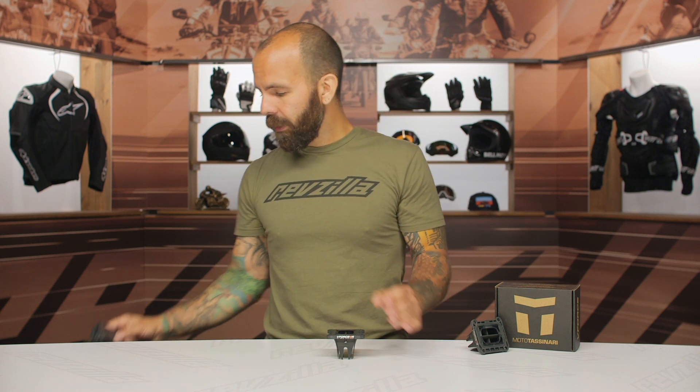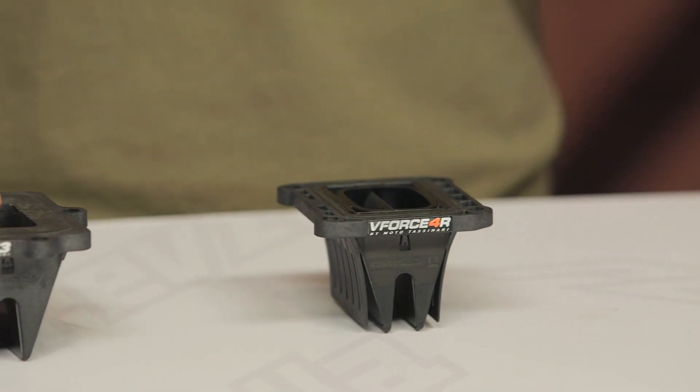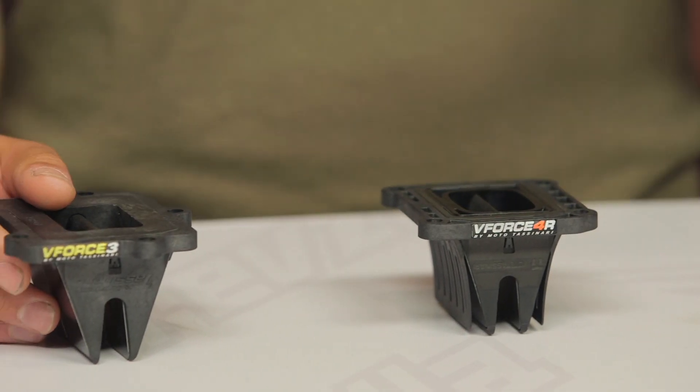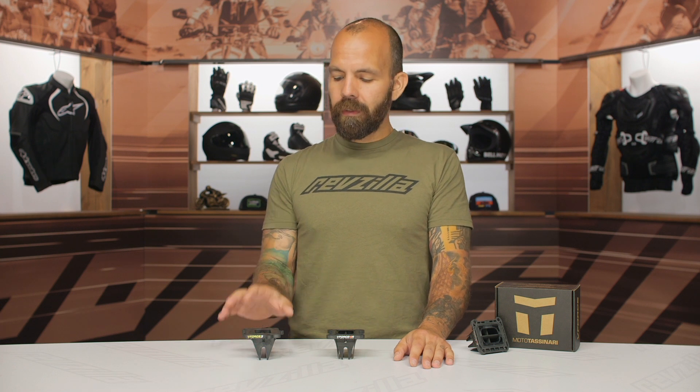We have the V-Force 4 here, which is the current model available for late-model two-stroke dirt bikes, but the V-Force 3 model is still very relevant and available for a lot of two-stroke bikes back to even the mid-80s. I know a lot of you folks out there are still riding ITs and KDXs and RMXs and all those killer two-stroke enduro bikes — the V-Force 3 is still a really good upgrade over those factory reed valve systems.